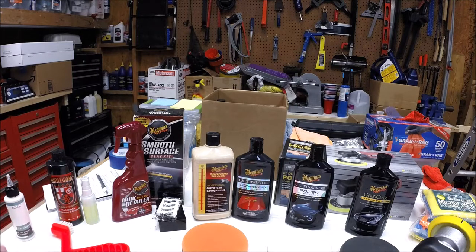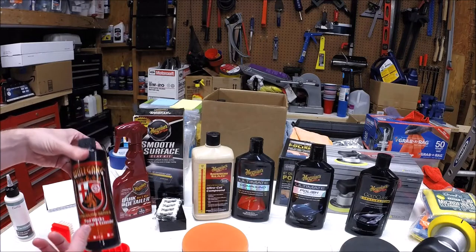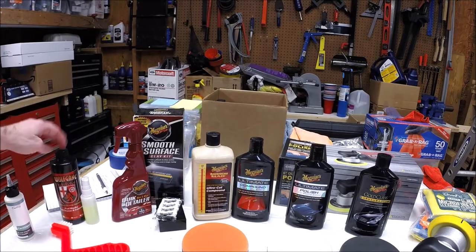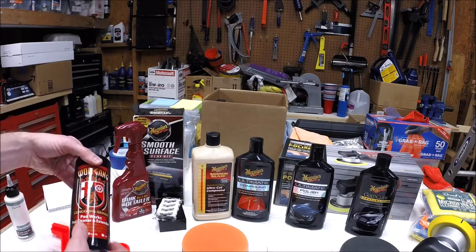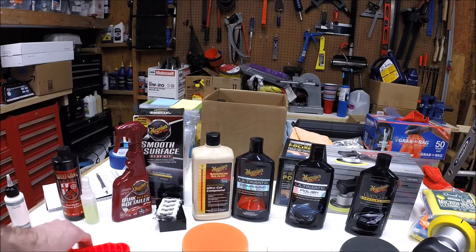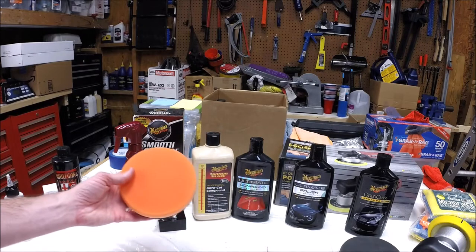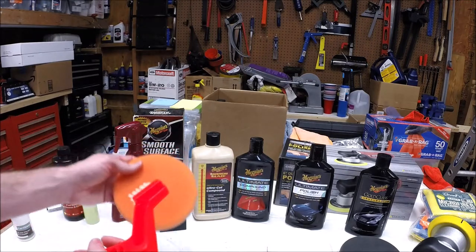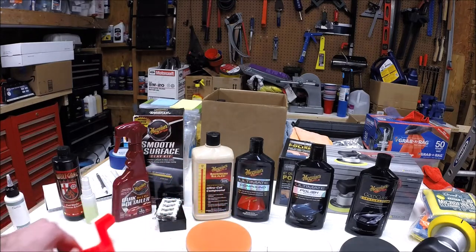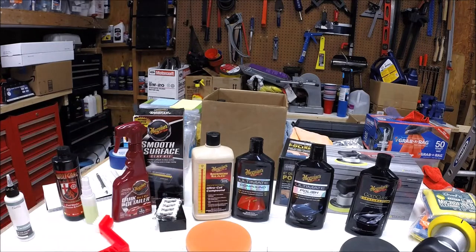Talking about cleaning a pad — this is a product from Wolfgang, I got it from Auto Geek, but I'm sure there are other brands. This is a pad cleaner, and then a scrub brush. Once you've got the pad loaded down with compound when you go back to clean it, you can spritz some of this on there, work it with the scrub brush, and that'll help get the old compound out. Then rinse it out and let it dry.